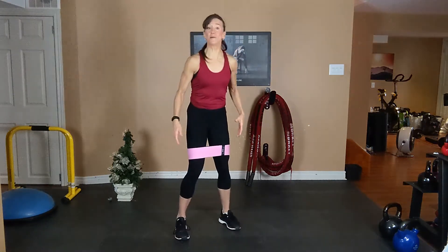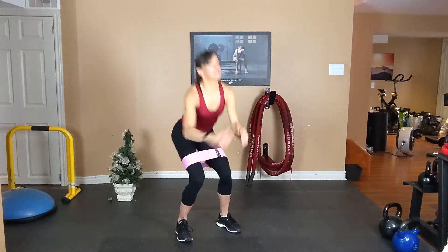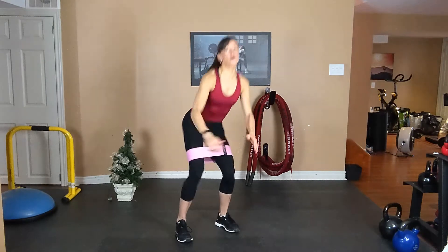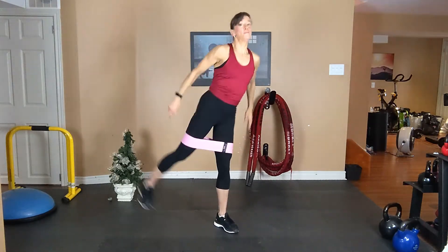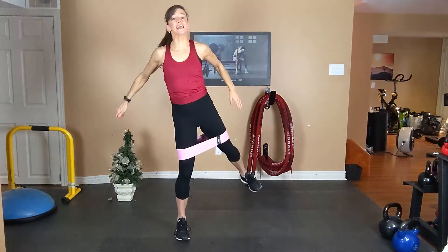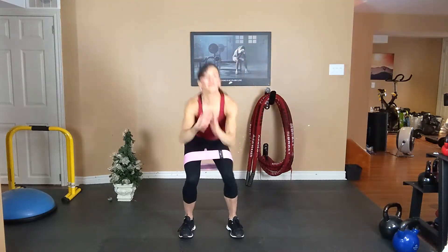Squat, squat, diagonal kickback. The band is an inch or two above your knees. Shoulders back, tummy tight, we're gonna squat. Kick, squat, kick. Get low into squat in the middle. Breathe in, breathe out. So we're kicking at a 45 degree angle back. Flex your foot, squeeze the glute.